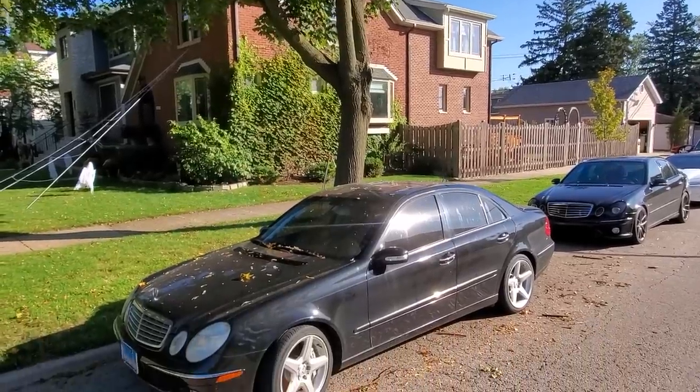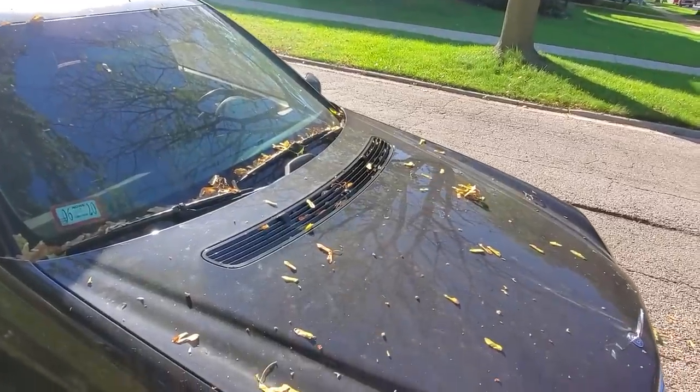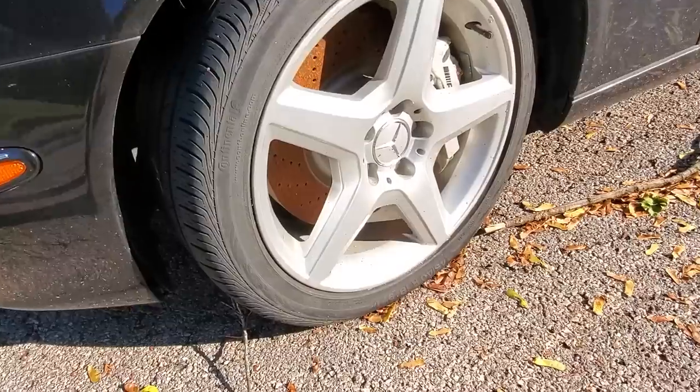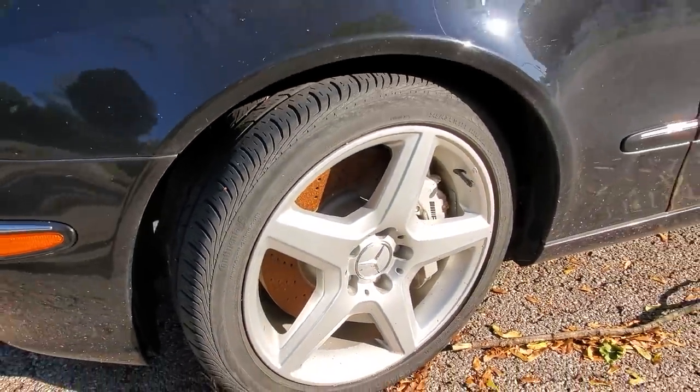Welcome back to Legit Street Cars. My name is Alex and I know it's been a very long time since I last uploaded a video on my diesel Mercedes. I'm not going to sugarcoat this at all — the car straight up looks abandoned as it's been sitting under a tree for the last two months.